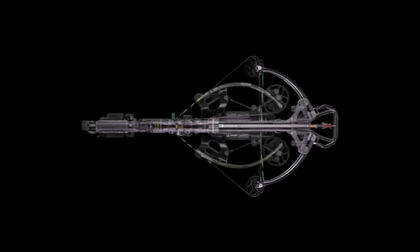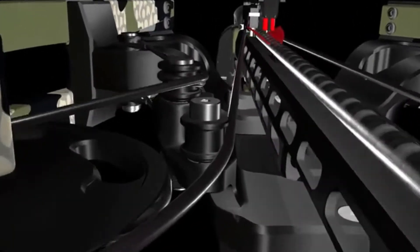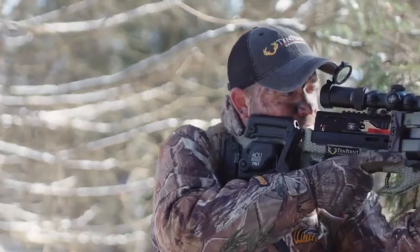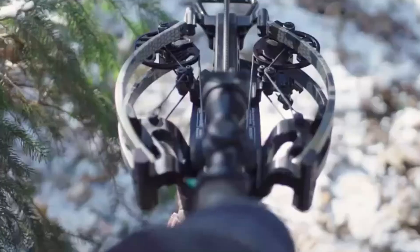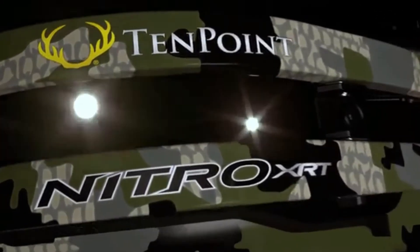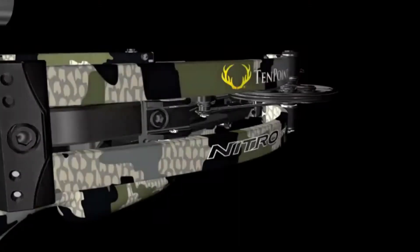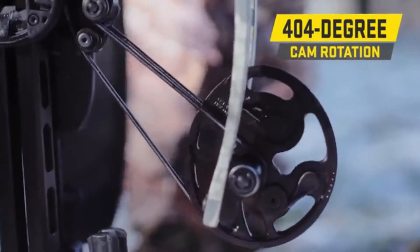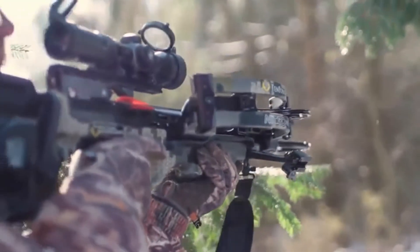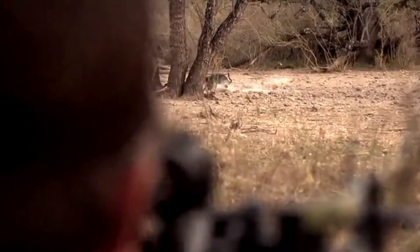The reverse-draw design is also more efficient than traditional crossbows. Drawing the string through the riser creates an elongated power stroke, which generates greater speeds with less poundage, leading to a smoother, lower vibration shot that is three times quieter than competing models. The Nitro XRT's power is generated from the RX-7 cam system, revolutionary slingshot technology, and dual-flex limbs, featuring an industry-leading 404 degrees of cam rotation and an extra turbo boost from slingshot technology, sending arrows downrange with record-breaking speed and devastating impacts.